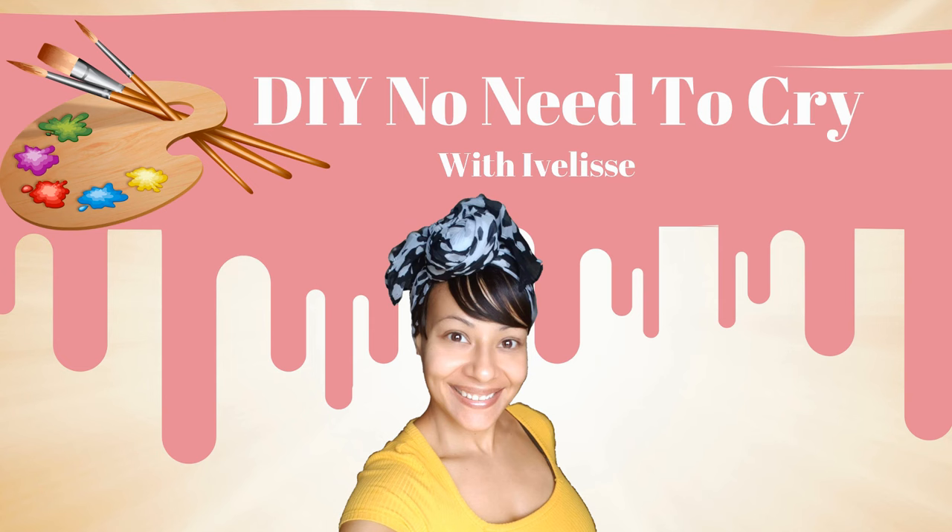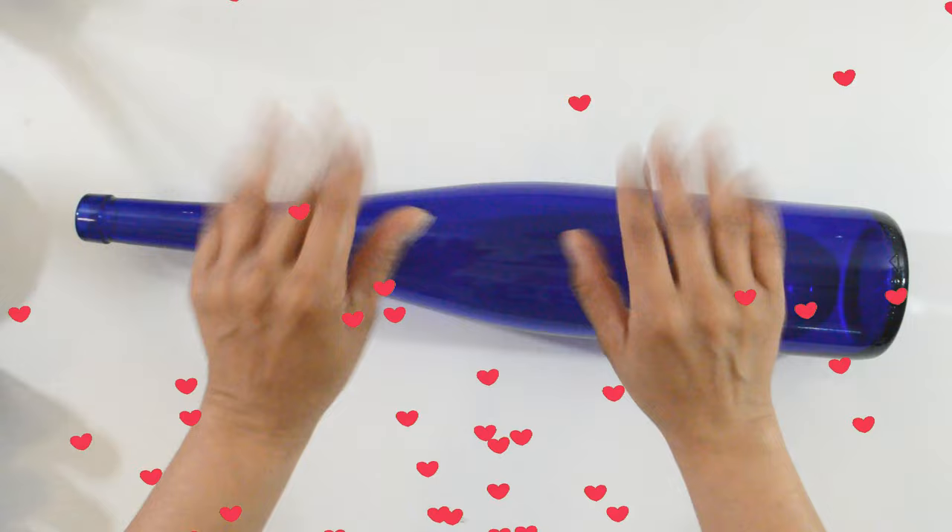Welcome back to DIY No Need to Cry with Ivelisse! Hi my crafty fam, and if you're new to my channel, welcome!